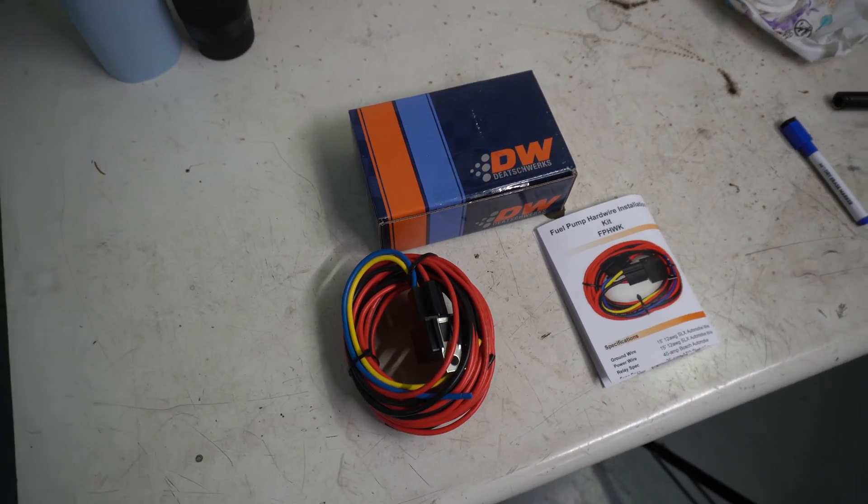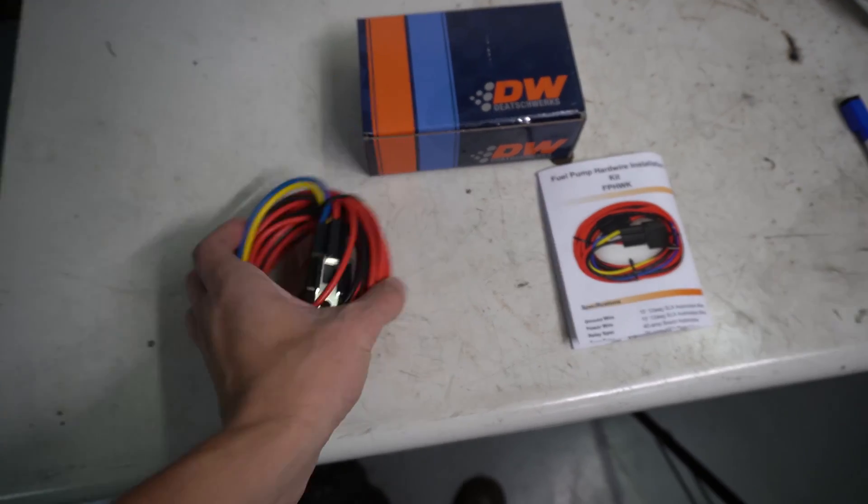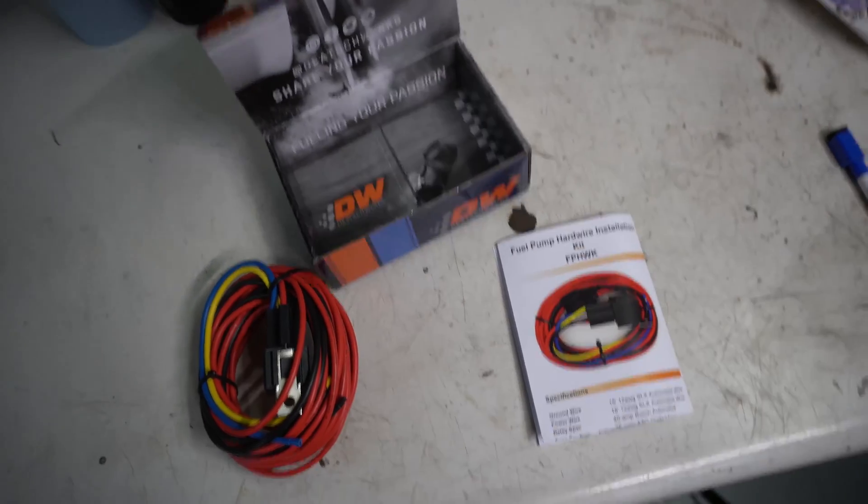This is everything that comes in the box with the D-Twerks Fuel Pump Relay Kit. We got the harness itself with the relay, instructions and wiring diagram, and the box itself.